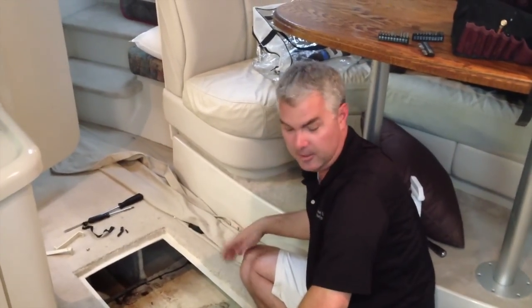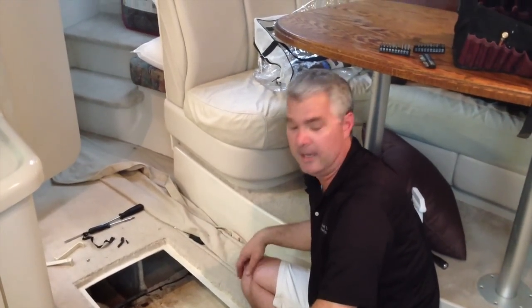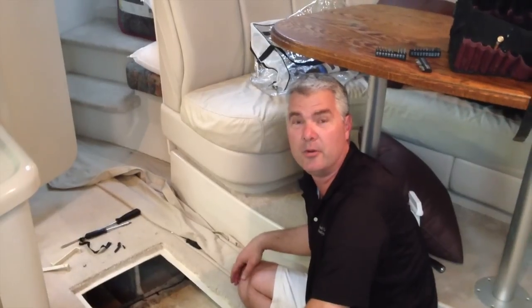Hello everyone. We're in the new boat, or the new to me boat, doing a little bit of maintenance that I knew we had to do.